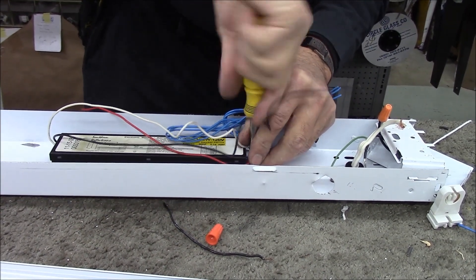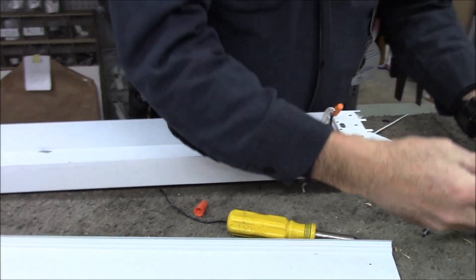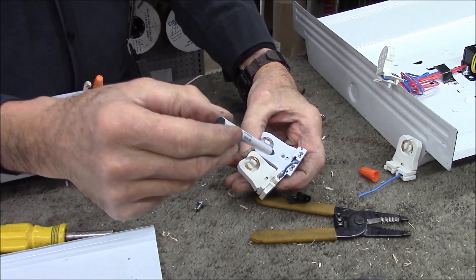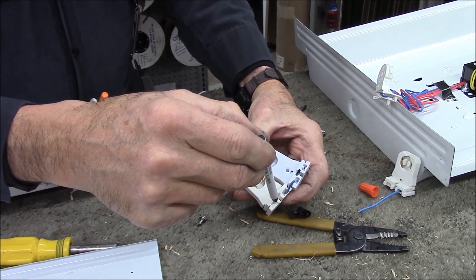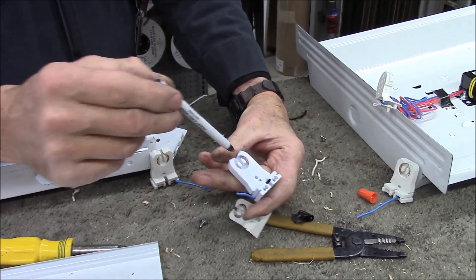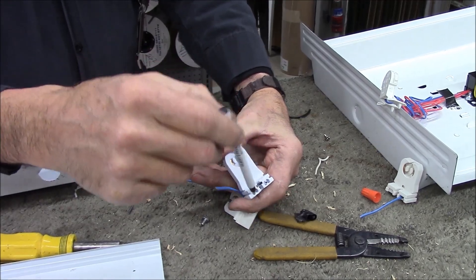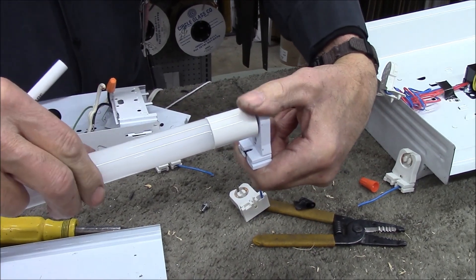Our fixture is cleaner with no extra parts inside. There are two kinds of tombstones: one where the two poles are wired together — called shunted, which I had and can't use — and one that has two separate poles. With a non-shunted tombstone, I put a black wire and a white wire in, and it's the same as putting 110 to it. Boom — light bulb lights up.